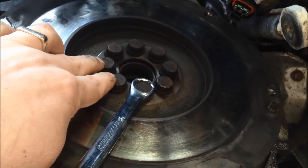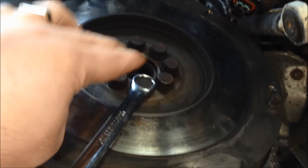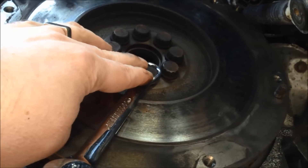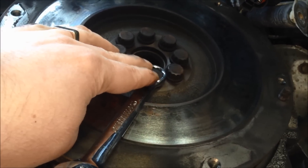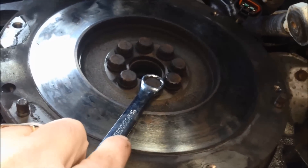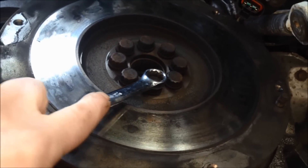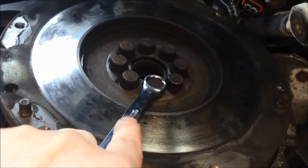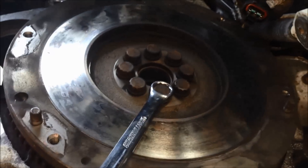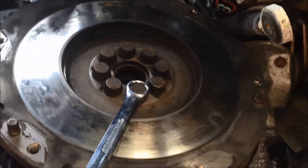There are eight 12-point 14mm bolts. My socket only goes to 13 12-point sockets, so I'm going to have to get one to put that back on. I'm mentioning that because you want to torque these to exactly the right spec, so you really need a socket set and a torque wrench to do that. But getting them off, no problem — I'm just using my wrench.